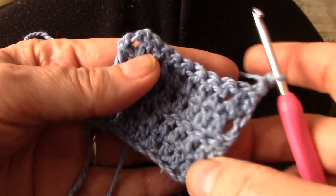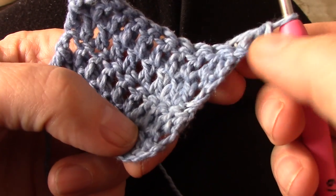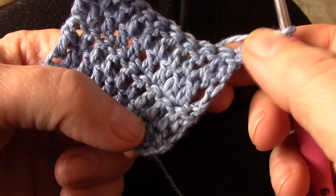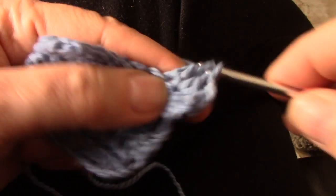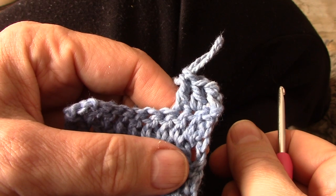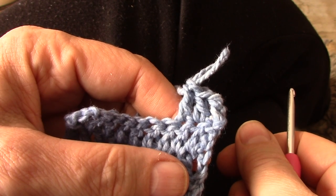This is the first video in a series of four regarding neat edges. You will see that this is much neater than that — it's because there's no hole. This one looks much better. After today it will be a sin if you start a row with a chain 3 when you're doing double crochets.